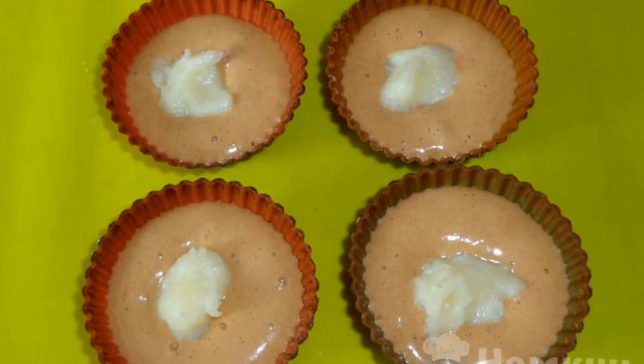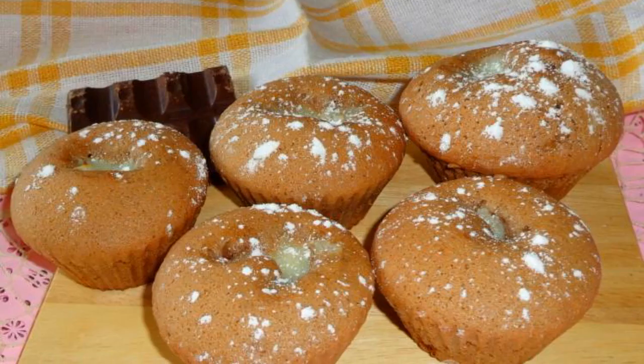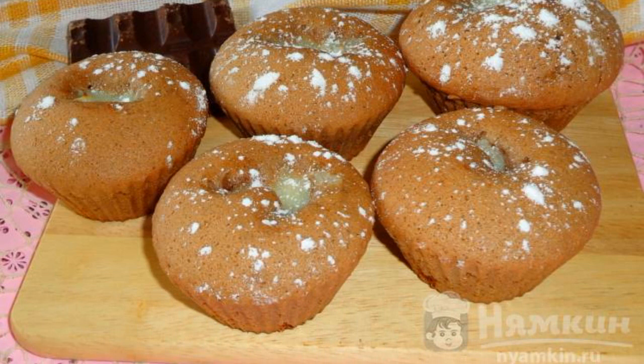We lay out the chocolate mass on silicone molds first, then add the custard. Bake in the oven for 30 minutes at a temperature of 190 degrees.